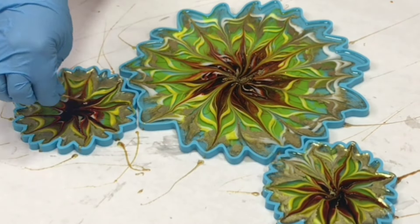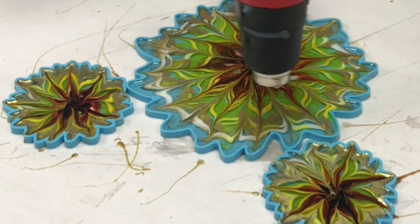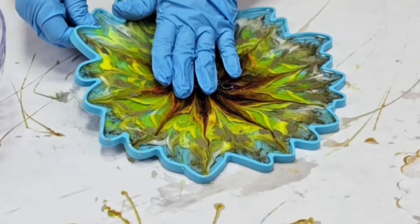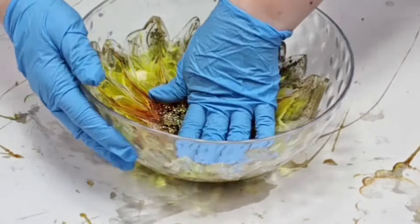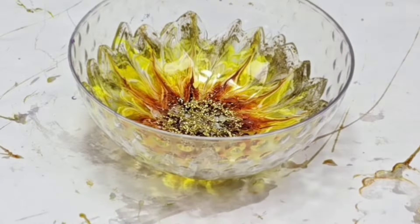I hit them lightly with my heat gun to remove any air bubbles, and then I let the tray mold sit for about six hours, which for this resin and the temperature in my workspace is essentially the time needed to make it not sticky at all but still very pliable. I demolded it and put it into a plastic bowl — a little bit less than 10 inches across, not very deep — which I use to make smaller or medium resin bowls. I let the coasters cure overnight.